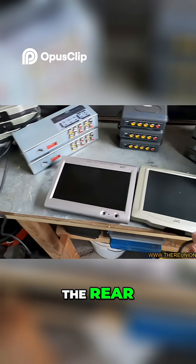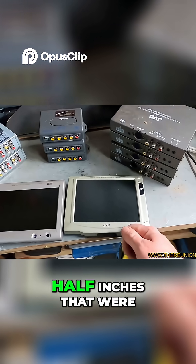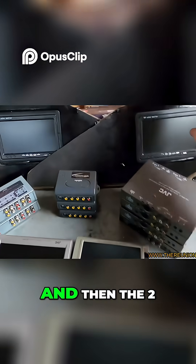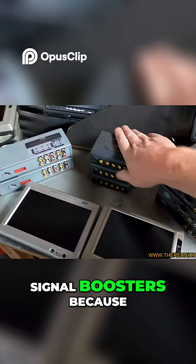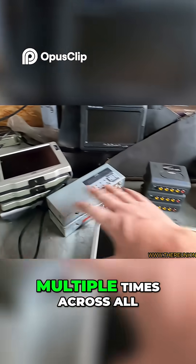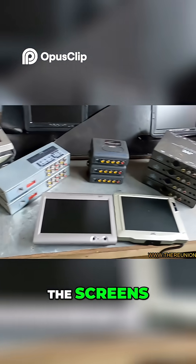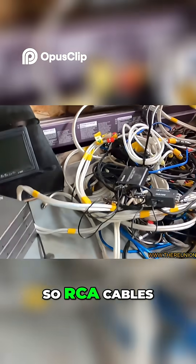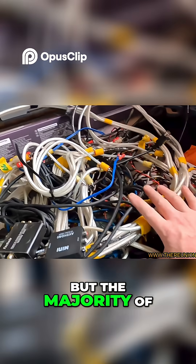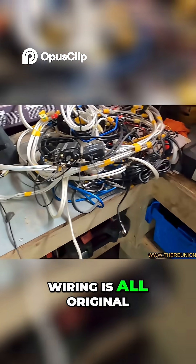So the 7-inch screens that were in the rear, the 6.5-inch ones that were in the side pods, and then the two ones that I put into the sides. These are S-Video signal boosters because, as you can imagine, it's splitting the signal multiple times across all the screens — and then an absolute rat's nest of wiring. RCA cables — the majority of the rest of the wiring is all original.